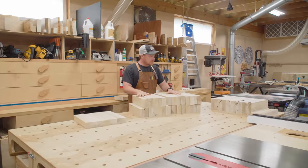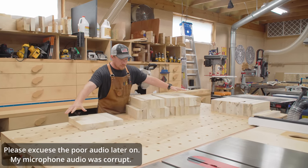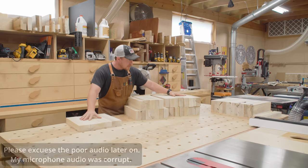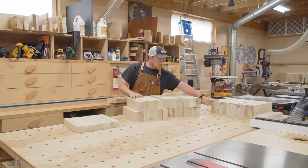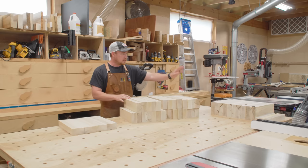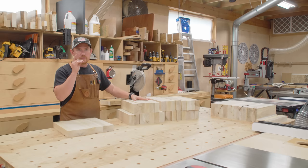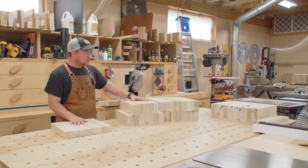Good morning everybody. This is the blanks for the stool tops, and this is a bunch of extra material cut to the same length for some of the rails. Not enough to do all the rails but a lot to get started. I'm making a bunch of stools to go around the farm table that I made previously for my outdoor kitchen.